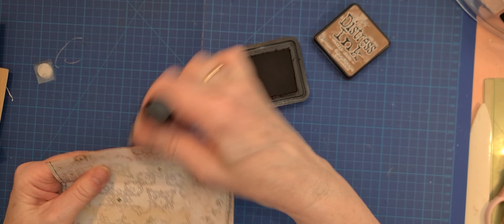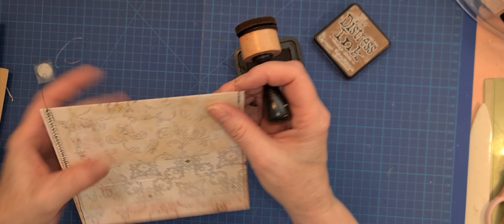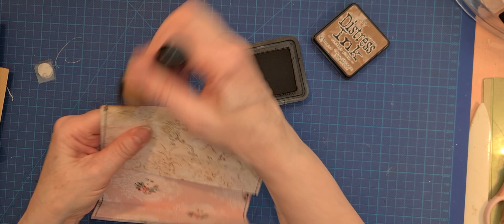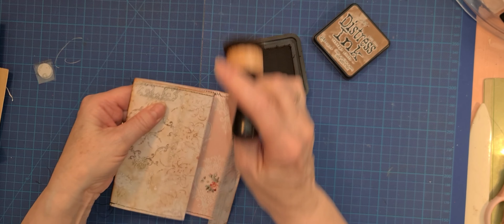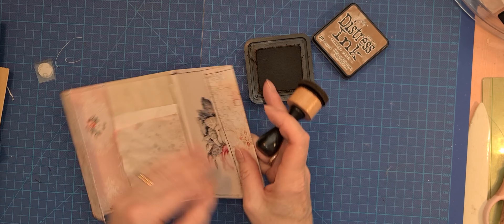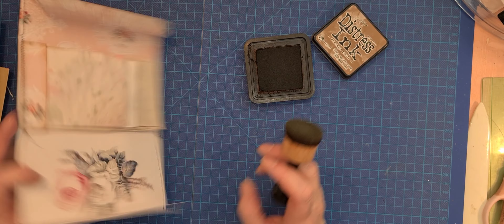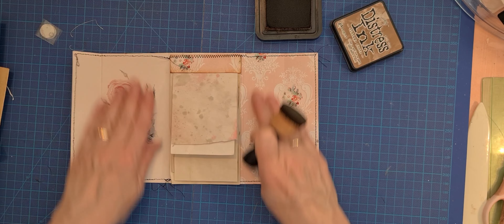We ink it up. We are going to glue it down over there, the back of the folder. I'm not going to glue this down because I want to see all the beautiful over here.